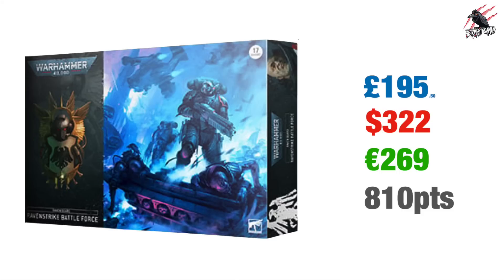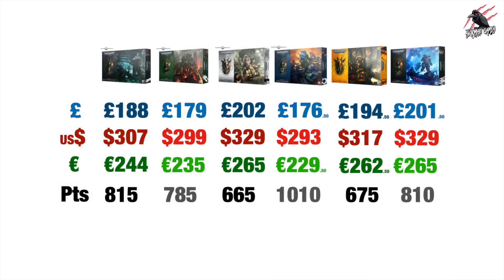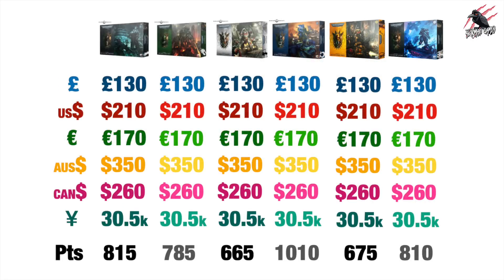When I did this for the Christmas box sets I made a little bit of an error on the points and the cost, so I've updated and corrected it now. Here we've got the prices for UK Pounds, US Dollars, Euros, and the points for all six sets. If we look at the prices compared to the Imperial Fist and Raven Guard prices that we know are £130 each, the equivalent prices are $210 US Dollars, €170 Euros, $350 Australian Dollars, $260 Canadian Dollars, and 30,500 Yen.